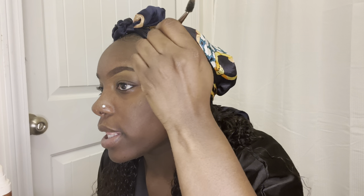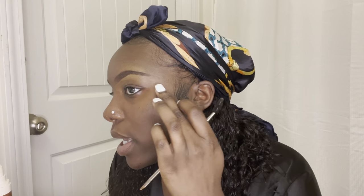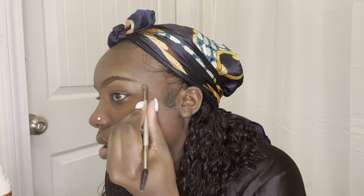I put a little concealer on the back part and I'm just going to spread it upward to give me more of an arch. Then the eyebrows are done — going to do the same thing on this side.